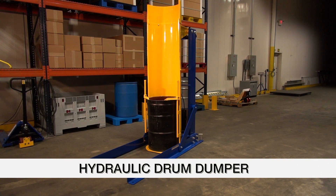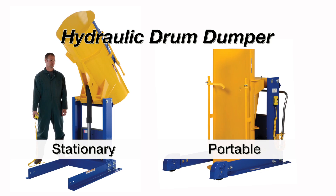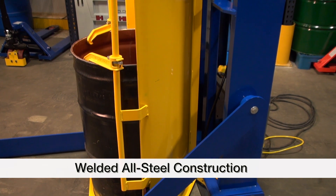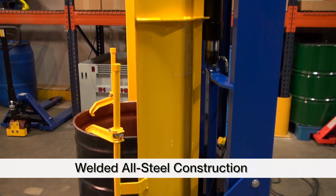The hydraulic drum dumpers eliminate the need for harmful lifting and bending motions. These units are available in both stationary and portable versions. Both units come standard with 115 volt single phase AC power. Each unit is constructed of all welded steel for years of dependable use.